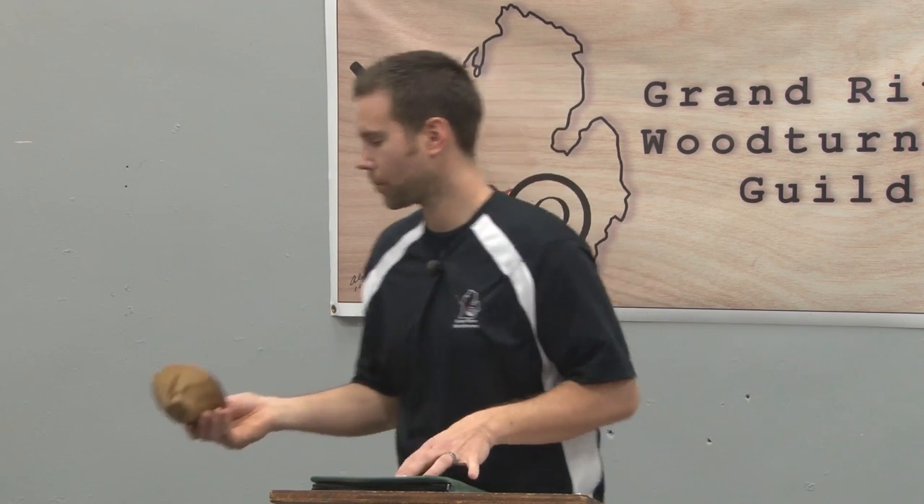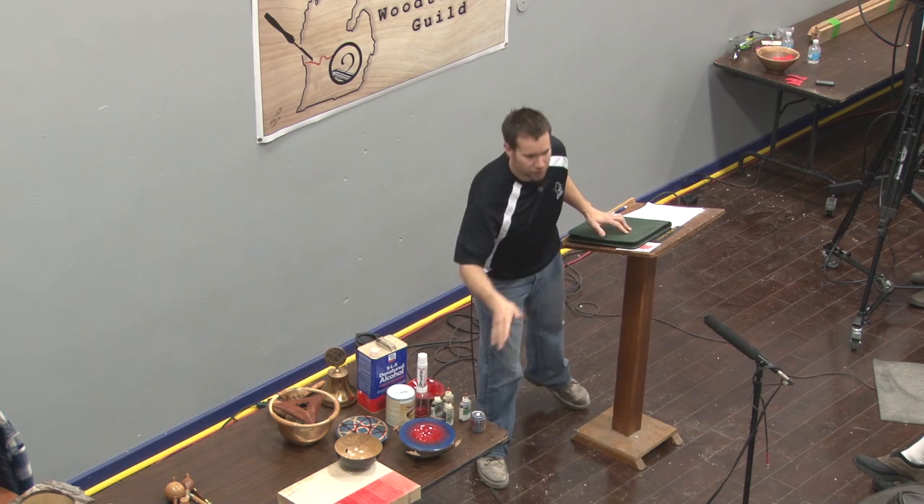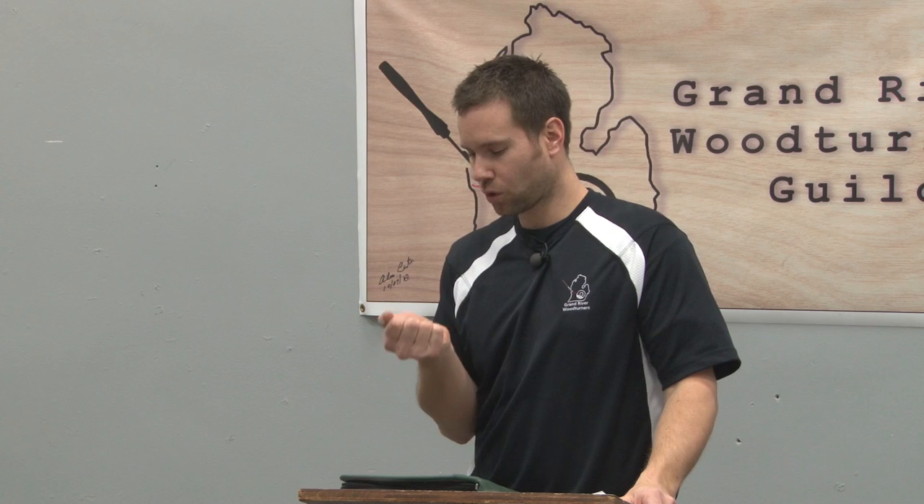I just sprayed it by hand — you don't have to apply your TransTint dye on a lathe. But I find that if I'm melding colors, it's a better way because it's more consistent. Holding it by hand is like trying to turn a piece without a lathe — it won't be perfectly round and you'll have a lot of sanding after. Turning it on the lathe while spraying gives a more consistent end product.